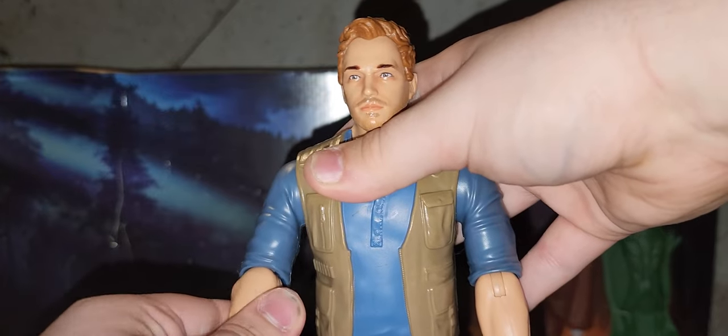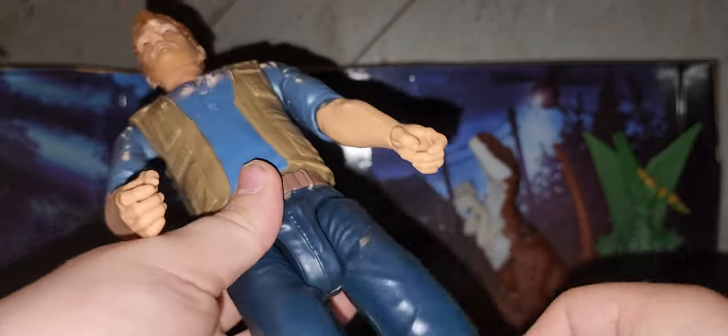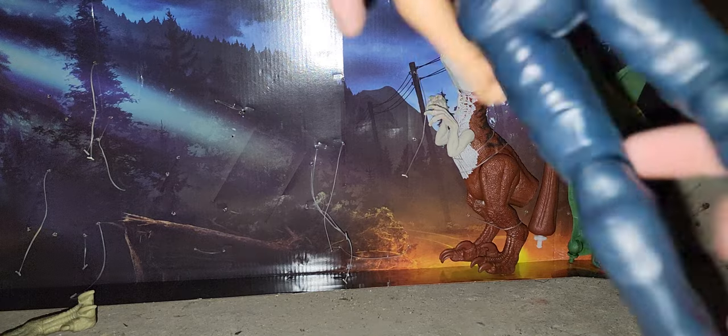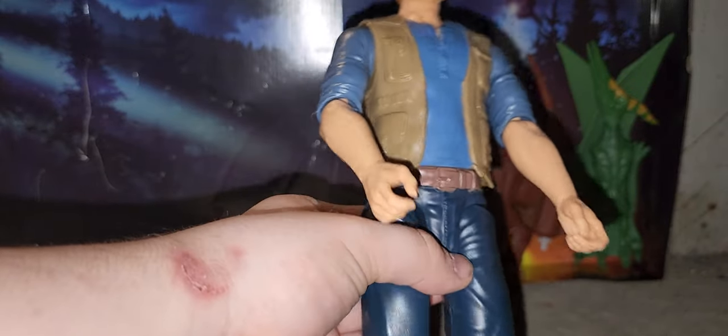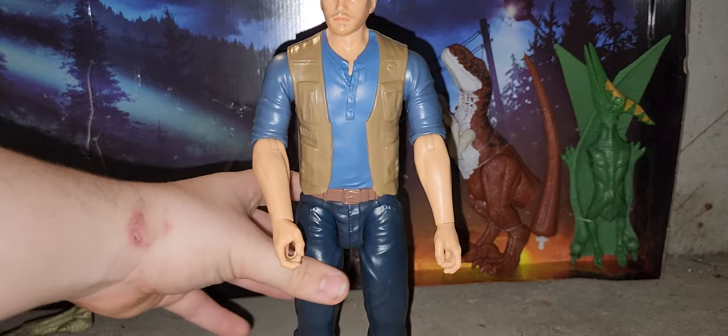Same thing goes for the other side. His waist can swivel. His legs go out and in. His knees can swivel and go back, so he can do the splits if he wanted to. His feet do not move. He's got a nice blue shirt with a brown vest and a brown belt that's a bit darker than the vest, and he's got jeans on. He doesn't have any holes on his foot, and he's actually missing his knife.